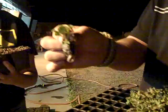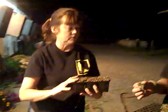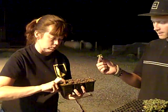So all you do is you fill up the trays, you dampen the soil, you poke little holes in there just like that. Poking, poking, poking.